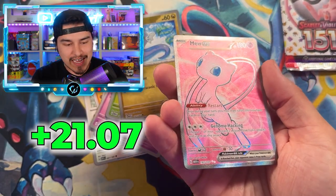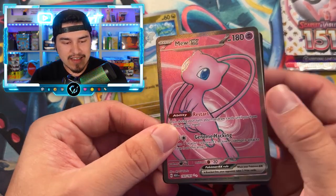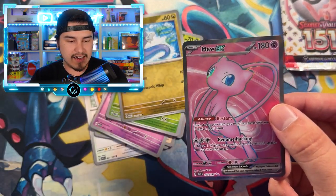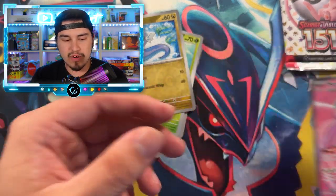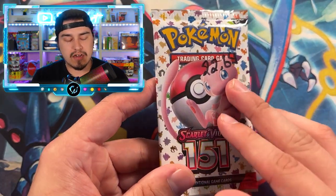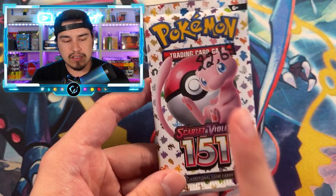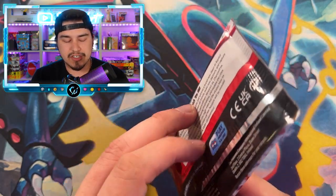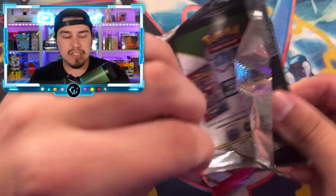Oh my god — a Mew EX! This thing is absolutely gorgeous, holy moly. It's hard to say though, because technically this pack shouldn't have had a hit in it. The 22.48 was heavier and had nothing, while this Mew EX came out of the 22.45. Now, this super heavy 22.64 pack — much heavier than anything else in the box — leads me to believe if this is weighable, there should be a double hitter in this pack: maybe an art rare and a full art.